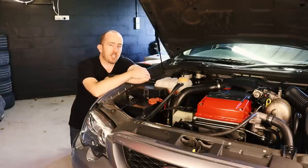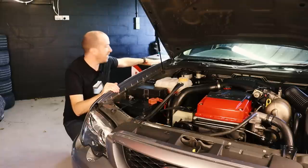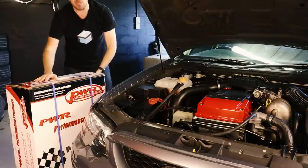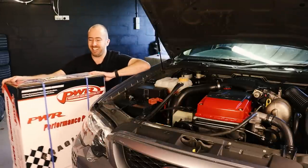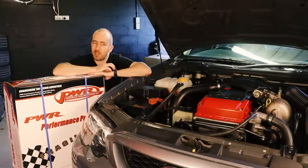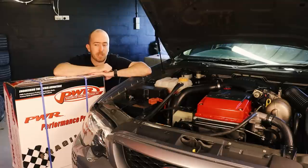Which radiator did I actually go for? It's actually right here and I haven't even unboxed it yet. It is a PWR 5100 — that is a manual radiator and it also has a 55mm core. I think that's roughly probably more than double the thickness of the core on the stock radiator, so it'll be really interesting to pull the stock standard one out and just compare the two because this one is obviously going to be a lot more chunky.